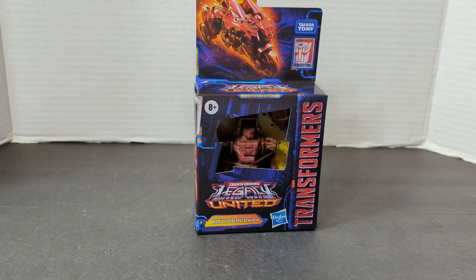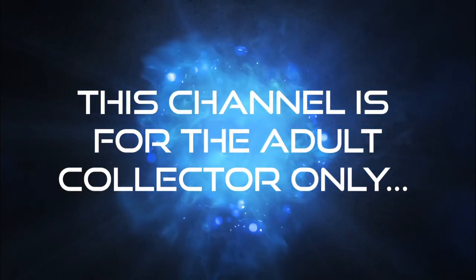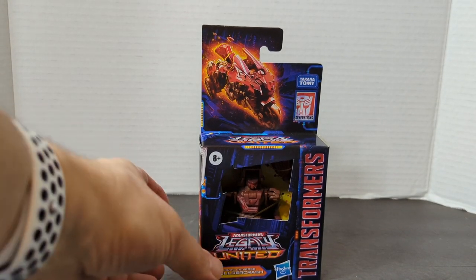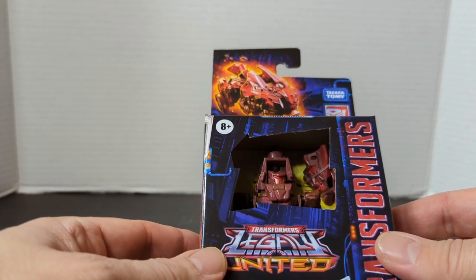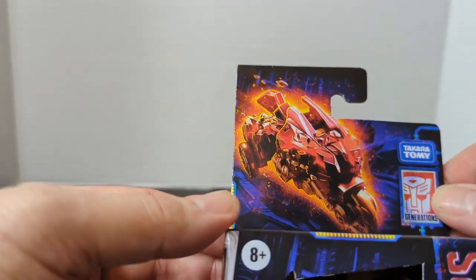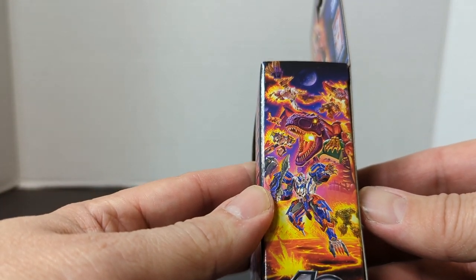The following review is on the brand new Transformers Legacy United core class figure, Boulder Crash. It's Bill here, and today we're doing our brand new, first ever, Transformers Legacy United Infernac Universe Boulder Crash. First, take a look at the package — Transformers Hasbro, it is the Infernac Universe Boulder Crash. There he is in his motorcycle mode, and there is the brand new 40 Years of Transformers branding.